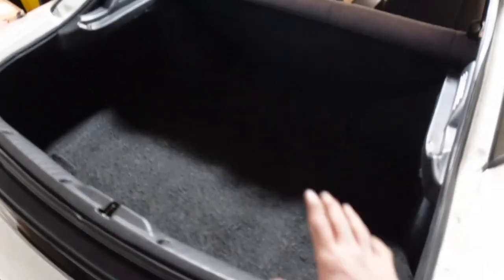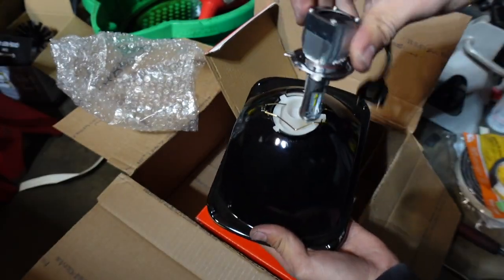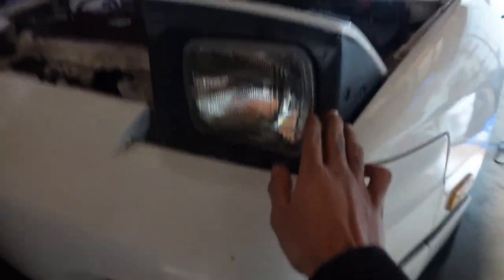The entire interior is back together — everything's nice and sturdy, nothing should rattle. Man, does it look so clean. Damn, they look good. Now I'm gonna go ahead and change the headlights. I have some brand new LED headlights so I'm gonna install those so the car has new front headlights and new rear tail lights. Let me unbox these — inside here are the LED bulbs and the actual headlight housing. Should be a pretty easy install, but you know nothing in this car ever goes as planned.